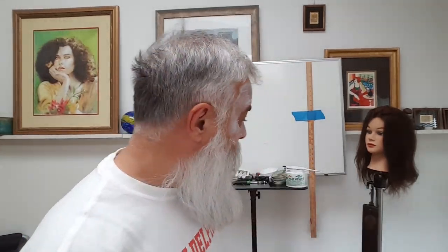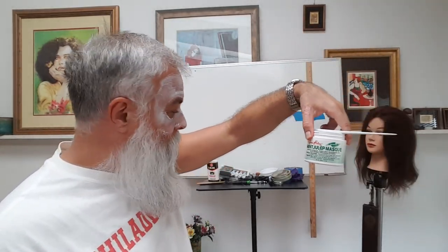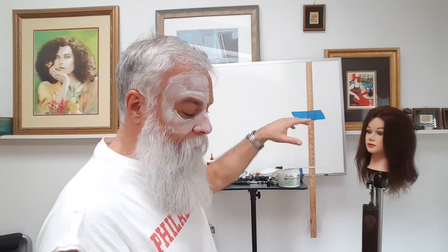Now the ones I use are Baxter and Queen Helene. You can find them almost anywhere. I get Baxter through mail order.